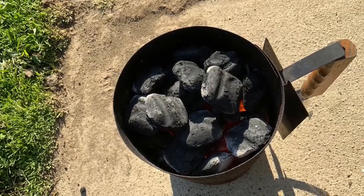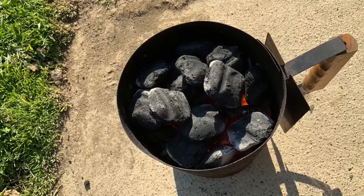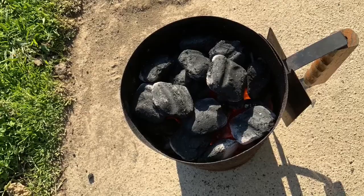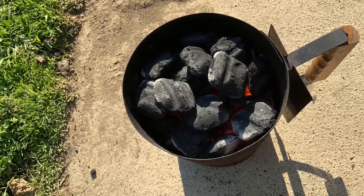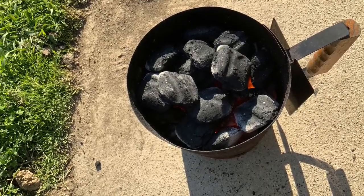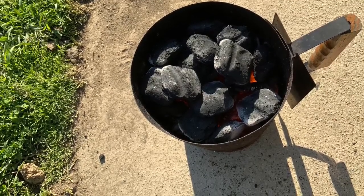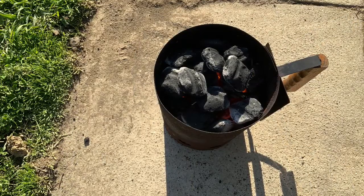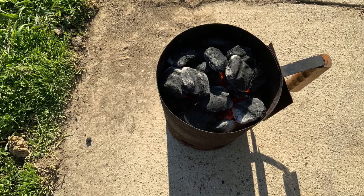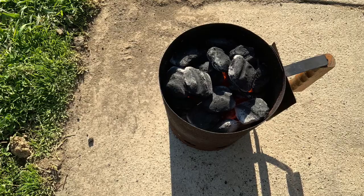Look down in there — see how the coals are starting to heat up? That, my friends, is red hot, and we did that without any lighter fluid. What we want to look for is the top briquettes to start getting a little ash or gray on them. That's why I love cooking — it uses all of your senses: sight, sound, smell, taste, touch. When it's ready, grab it by the handle right away — if you wait too long the bottom will just be powder.